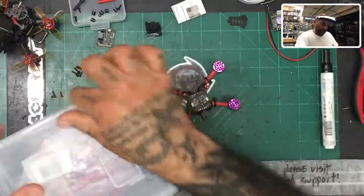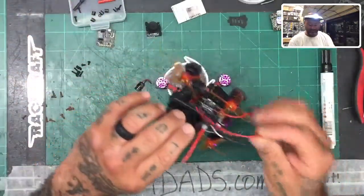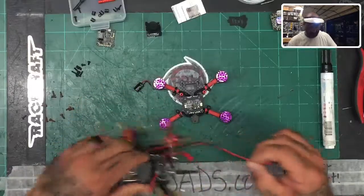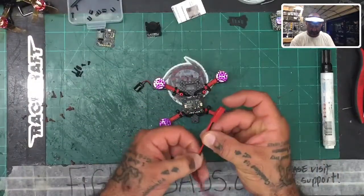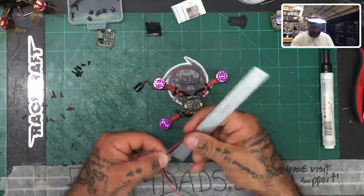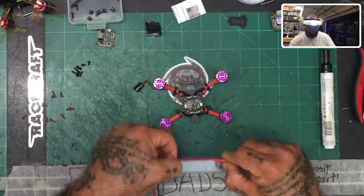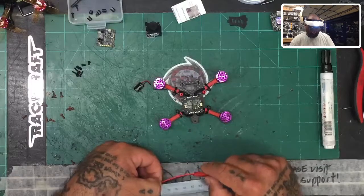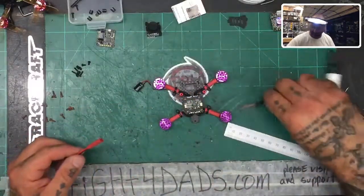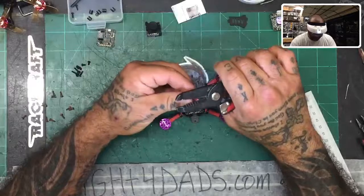Now that we have our JST wire, I think I'll make it a pretty good length — similar to what I did on my previous build. My guess is the JST wire is going to be about 50 millimeters, measured from the end of the crimp on the connector. That could be a little long, but if it is, you can always cut it down. I'll save the leftover wires too — we may use them down the road.